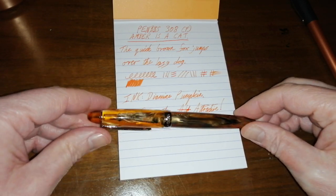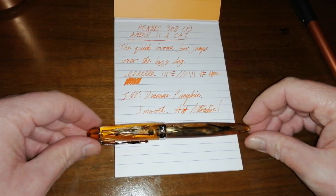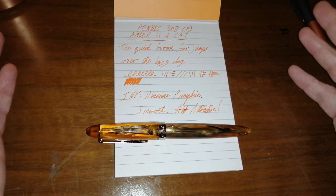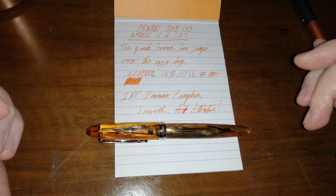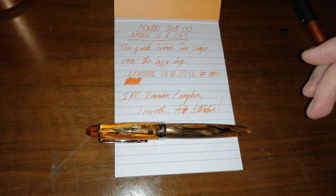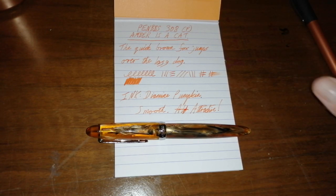Lovely pen, lovely material — I'm not going to waffle on too much because you've seen it. There is the Amber is a Cat material in the Pen BBS 308. Thank you very much for watching, I hope you found this interesting, and I shall see you next time. Bye.